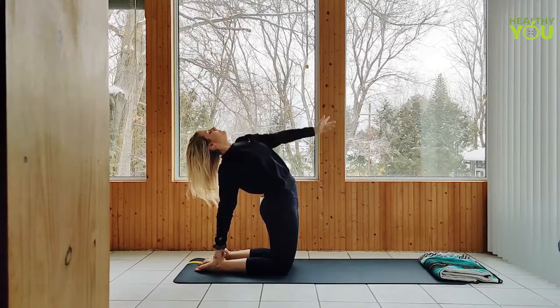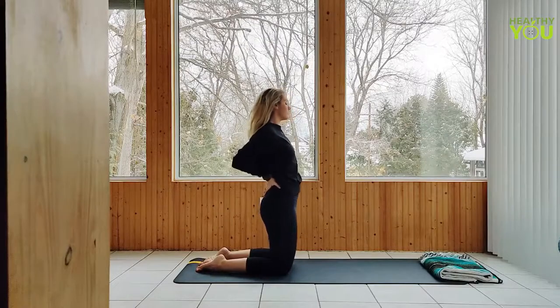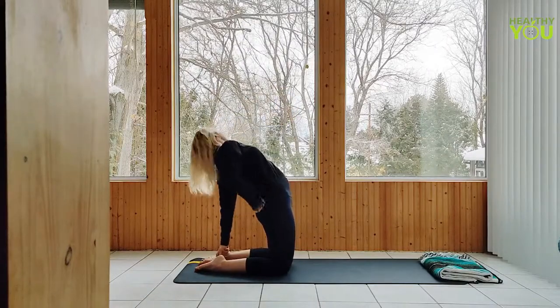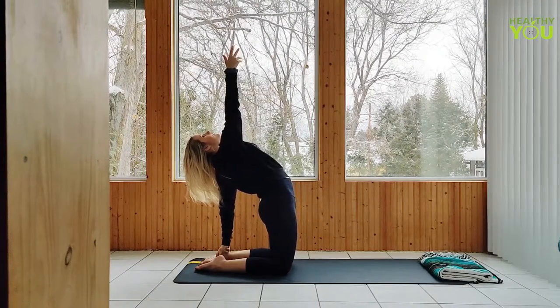Return left hand, then right hand to your lower back, and straighten up. Over to the other side, left hand to left heel, right arm reaches straight up, press those hips forward — the goal being to keep them stacked above the knees. Gaze up.